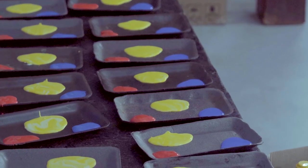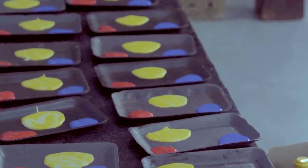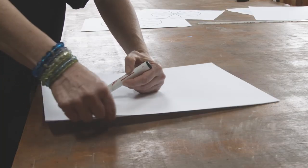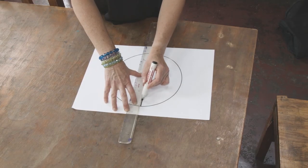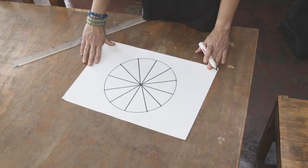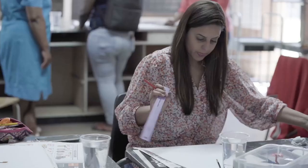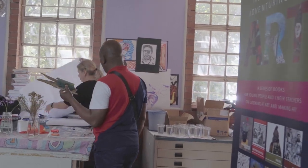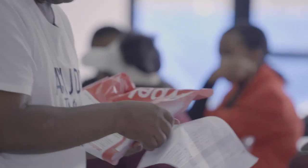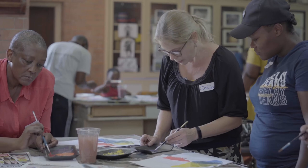Now we will use the three primary colors and paint a 12-part color wheel. We begin by drawing a circle and dividing it into 12 parts. When we paint, it is important to set up properly. We need newspaper, clean water, and some trays for mixing.